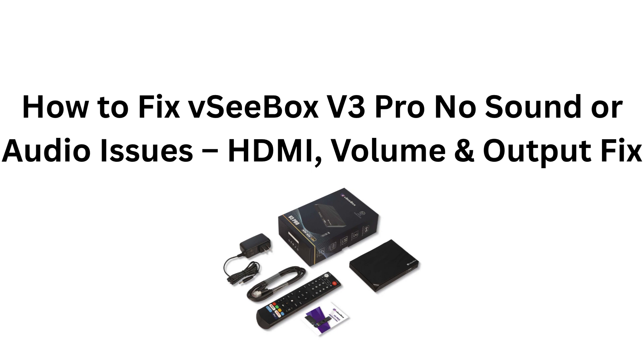How to fix VC Box V3 Pro no sound or audio issues: HDMI volume and output fix.